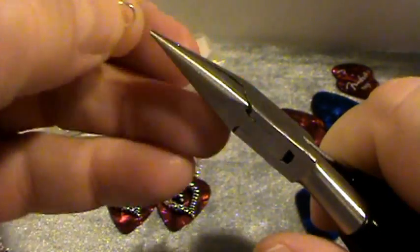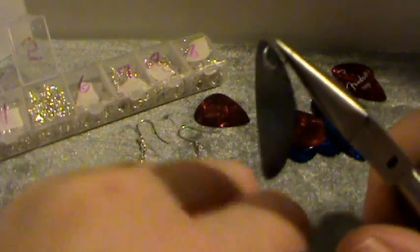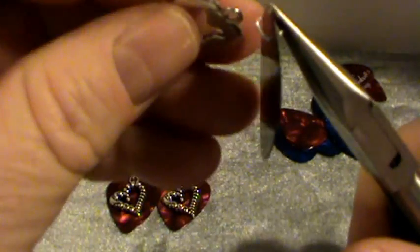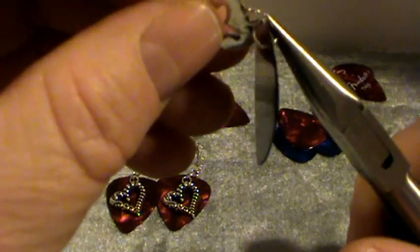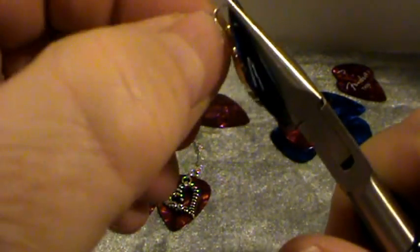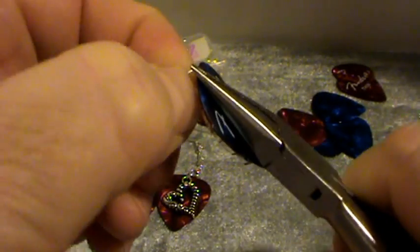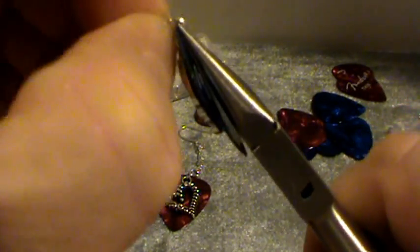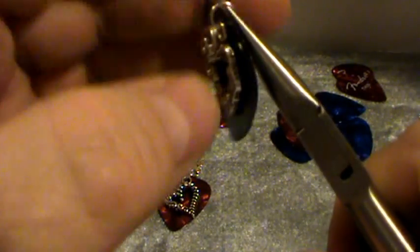I can feel where the split is with my finger. I have this jump ring open and I'm going to slide it right through the hole in the guitar pick. Then I'm going to take my charm, slip it right on, and close the jump ring back up — going back and forth until it closes. There we go, it's closed.